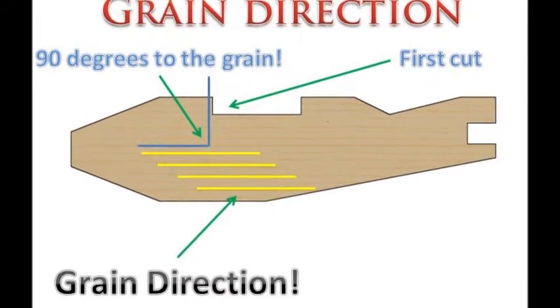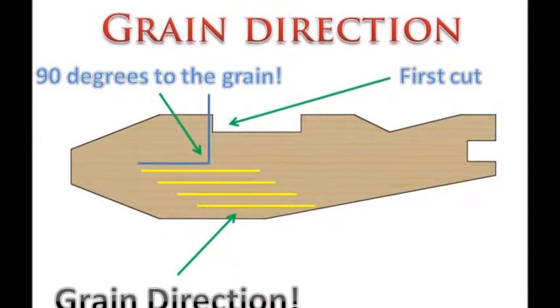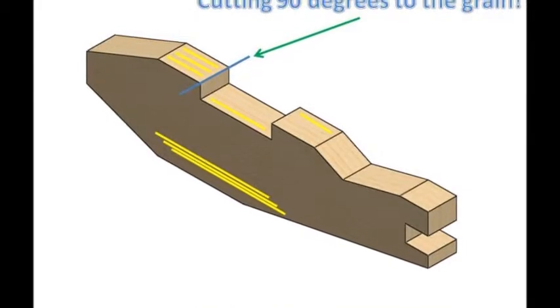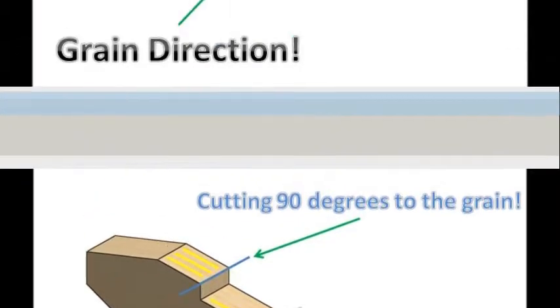Up until now all of the cuts that we have been making have been across the grain or at 90 degrees to the grain. This can be seen with the blue and yellow lines. In this image we can see how the blue line is at 90 degrees to the yellow line.